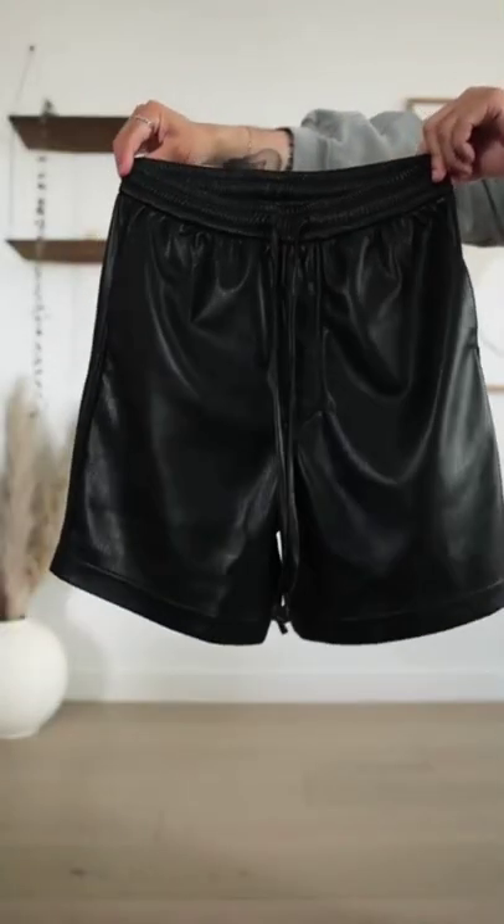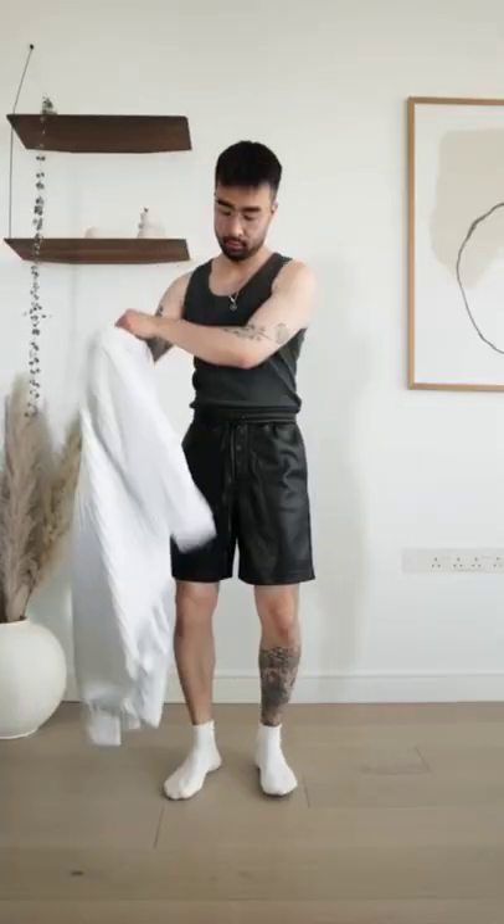Or option three, play around with the texture. I personally love leather shorts paired with a tank top and an oversized shirt for a more fashion-forward look.